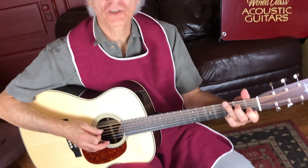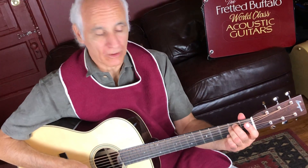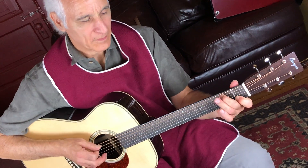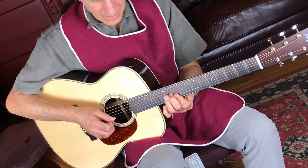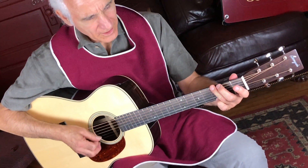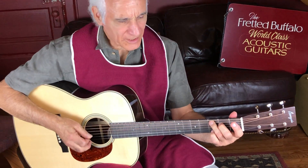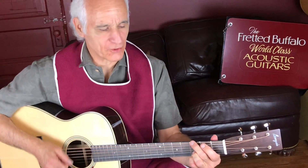This is a Bourgeois J-MOT, so the J stands for Jumbo — Jumbo OM. The specs are a little bit different than just a plain OM. It seems like it's got a little bit more towards a Dreadnought, almost like it's in between an OM and a Dreadnought sound.